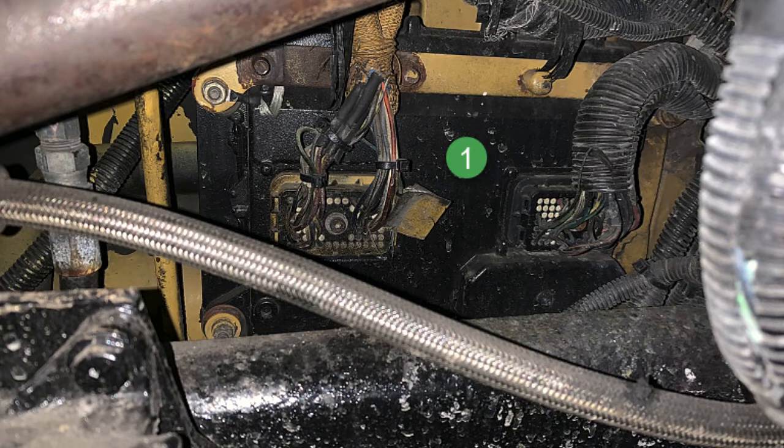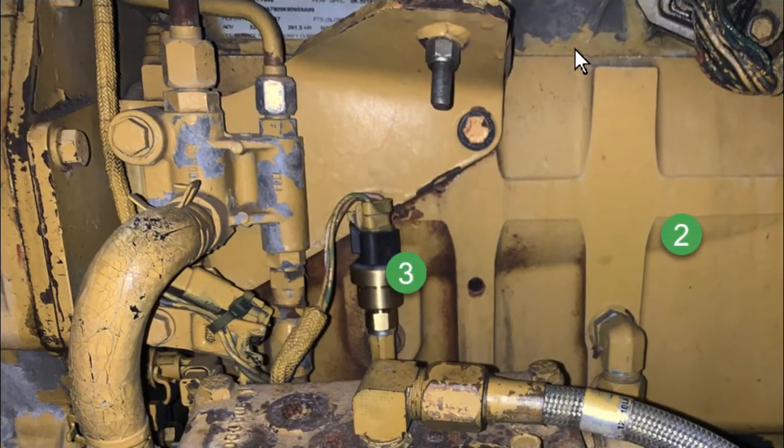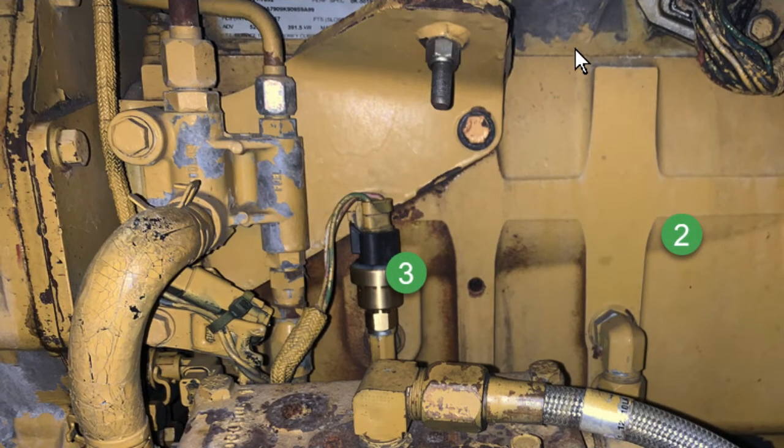We're on the driver's side of the engine — that's a steering column you see in the top of the picture. Number one is the engine ECU. It controls all the electrical and a lot of mechanical functions on the engine. Number two is the cylinder head where the intake manifold is cast in, and three is the boost sensor.